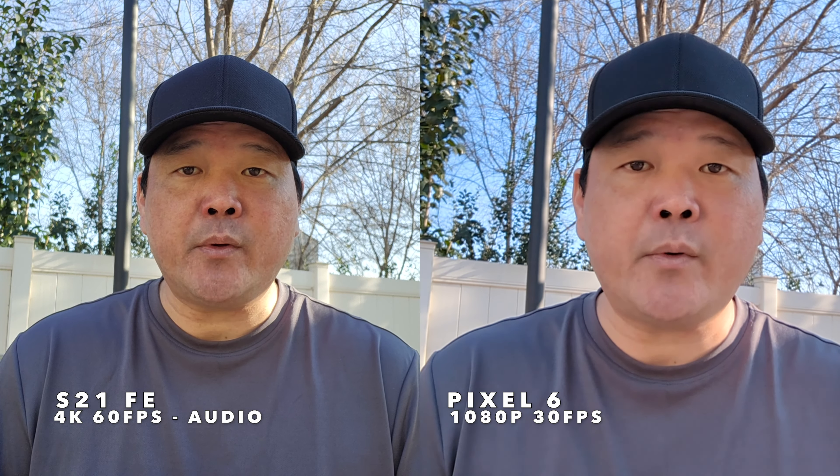Give me your feedback — let me know if you're okay with some of these scaled-back comparisons so I can bring you more videos, or if you want me to do less of them and stick to full camera comparisons.